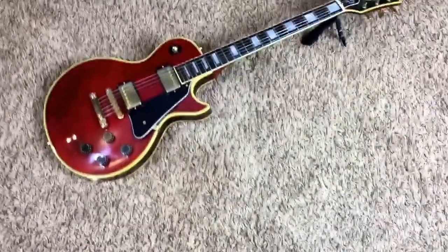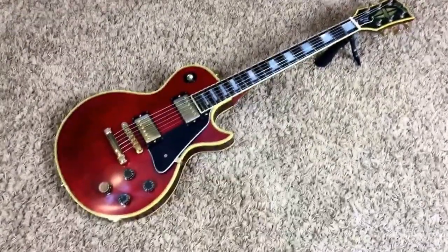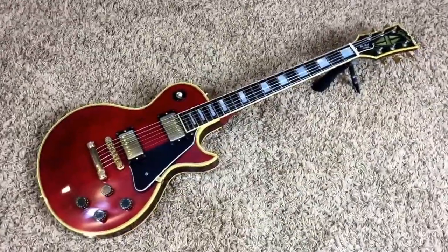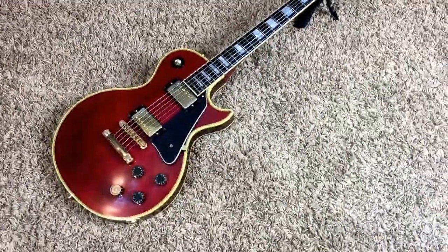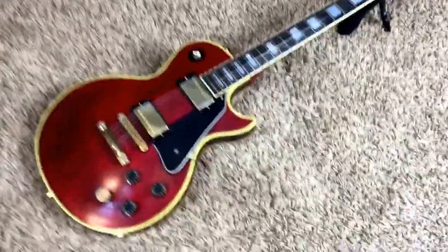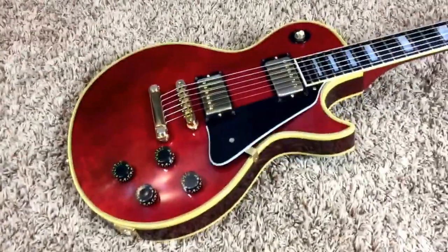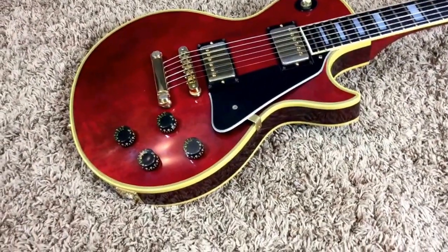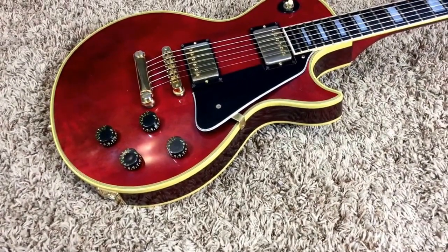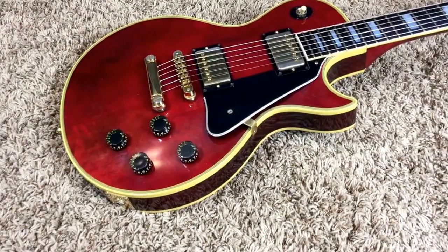Welcome back, Troglodytes. Beautiful 1981 Gibson Les Paul Custom today — probably the nicest Les Paul Custom I've played in quite a while. This one classifies as player's grade, but it could still be a collector's guitar if you don't mind a few changes. This guitar is fantastic, guys. I plugged it in and it has that sound. It's just an awesome rock machine.